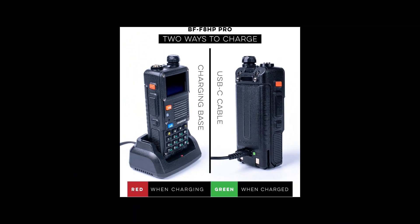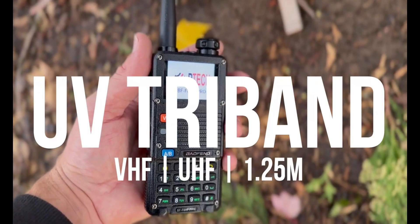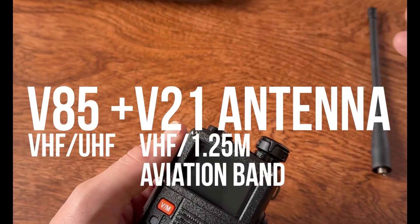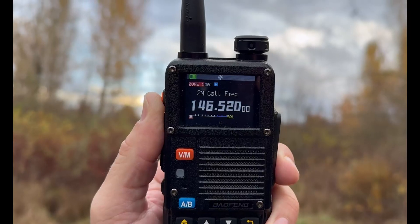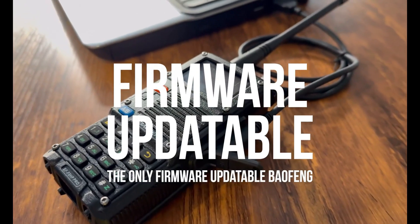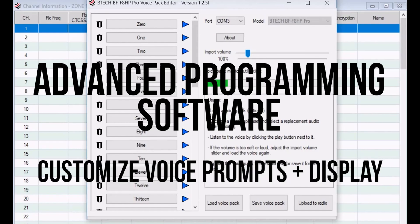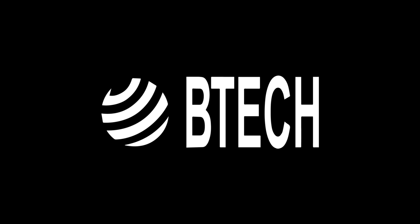So let's recap. The Baofeng BF F8HP Pro pros: tri-band capability — VHF, UHF, and 1.25M; 8W transmit power on VHF/UHF and 5W on 1.25M; NOAA weather alerts; built-in GPS; aviation band scanner (RX only); customizable zone management with 1,000 channels; firmware updatable; rugged build quality; and an affordable price. Cons: some users reported battery fit issues, though we didn't experience this; the programming software can have a learning curve; and potential for missing accessories, so check your package carefully.